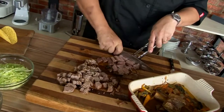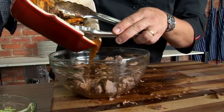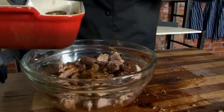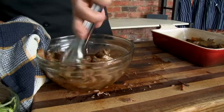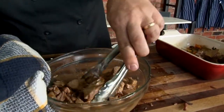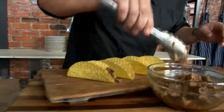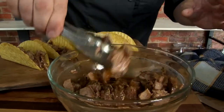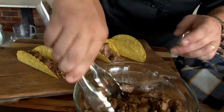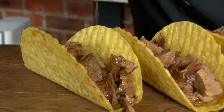We cut the short rib in small pieces and put them into a mixing bowl. Remember, it has been braising in orange juice, carrot, and sweet peppers, and we're going to use this braising juice to mix with the beef to make it even more juicy. To finish off the beef tacos, put the taco shells in the oven for a few minutes so they are nice and warm. Then add your beef inside the taco — don't be shy, because if people are hungry we need to give it a decent portion. Add some extra braising juice to make it even better.